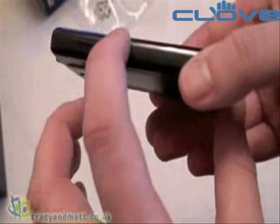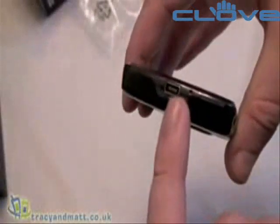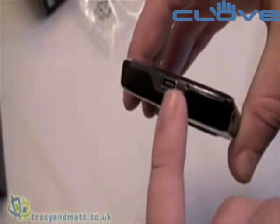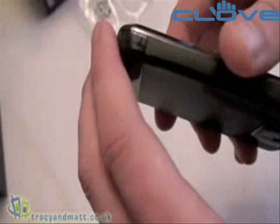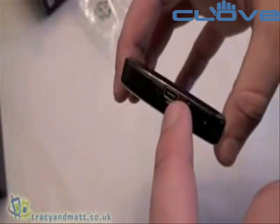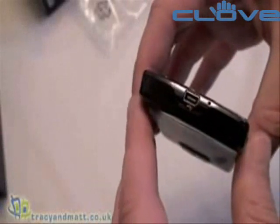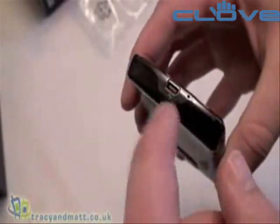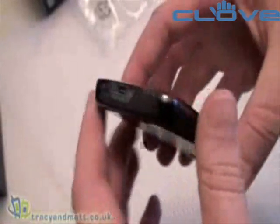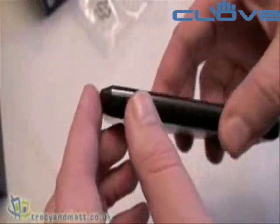Looking down the left-hand side, we have a large up-down rocker for volume control. There is a mini USB connector on the bottom which is used for sync and charging. Whether or not the HTC headphones from other devices will work here, we don't know, and it's still slightly unclear as to whether or not there is video out through there — we suspect there isn't, but we're not 100% sure, and are waiting for confirmation from HTC.